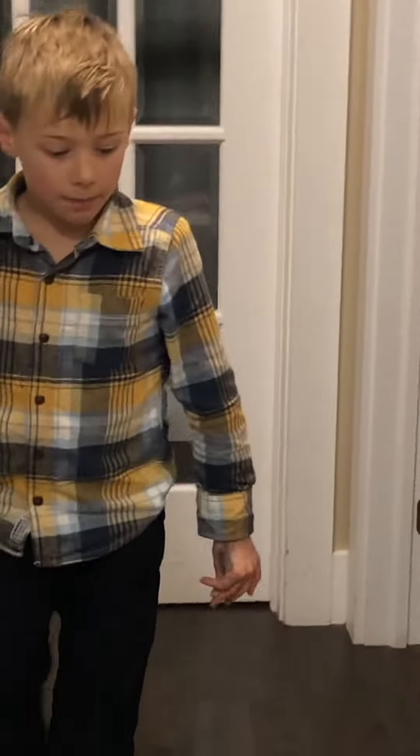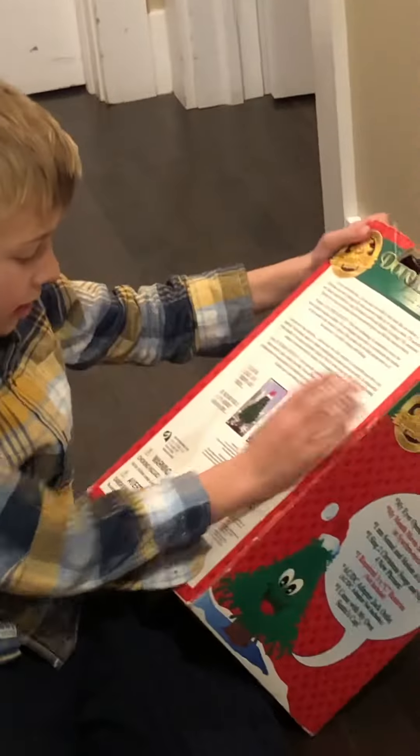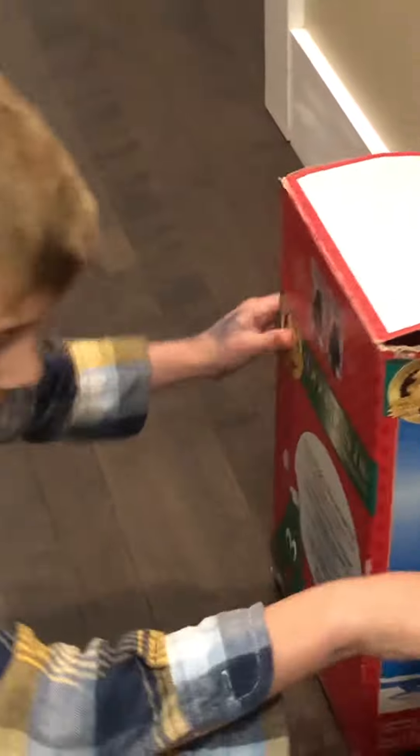Sorry guys, my nana turned it off, I don't know what happened there for a second. So this is the Douglas full box — this one goes to this guy, that guy. And that box is to that guy.